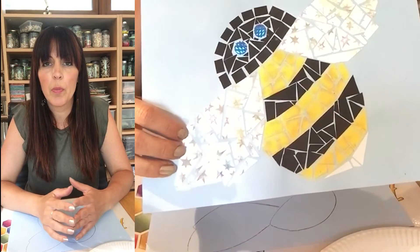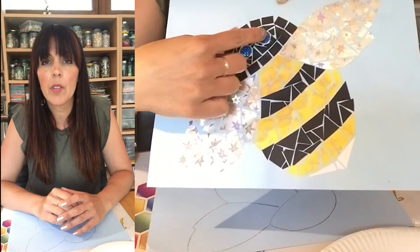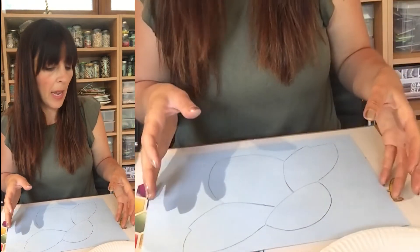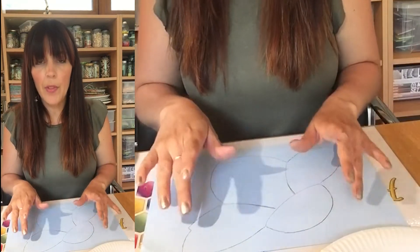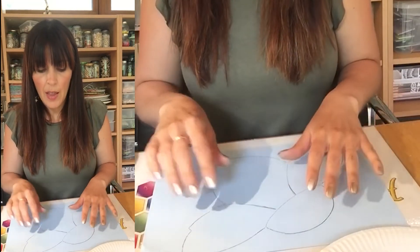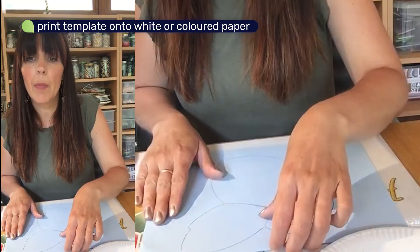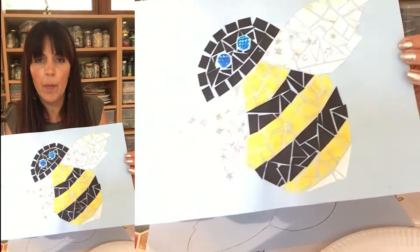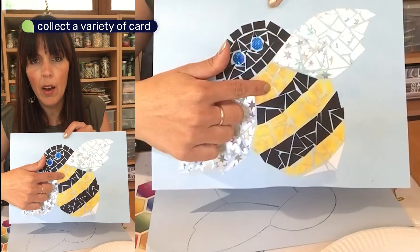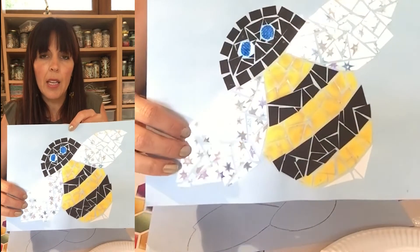If you've completed your drawn mosaic, you might like to move on to the next challenge — a mosaic collage. What you're going to need is your printed template. You can either print it straight onto card, or print it on paper, cut it out, and draw around it to create the image on a different colored piece of paper. This one has been made from a variety of card — I used some black card, yellow card, some white paper, and some nice shiny metallic silver paper to create the wings.